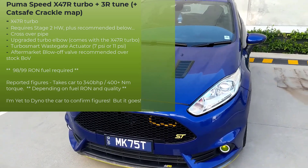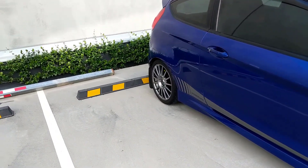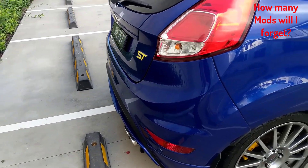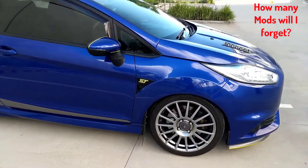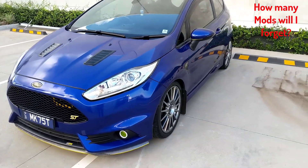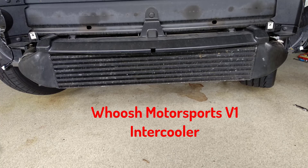So I'll go through the performance mods first. Got a Mountune catback exhaust at the back. The Mountune exhaust sounds really good — I listened to a whole heap of exhaust videos and some were quite obnoxious, some were quite muted, but the Mountune one had a nice tone to it. There's a lot of Mountune stuff on this car.